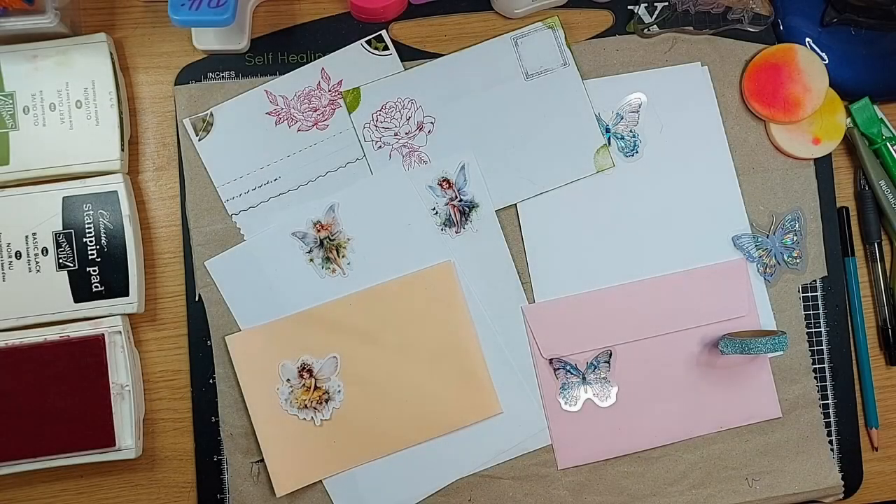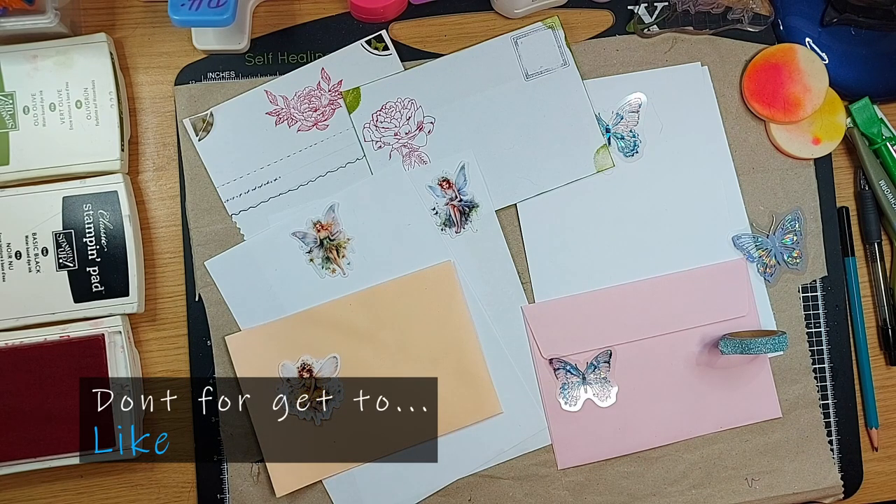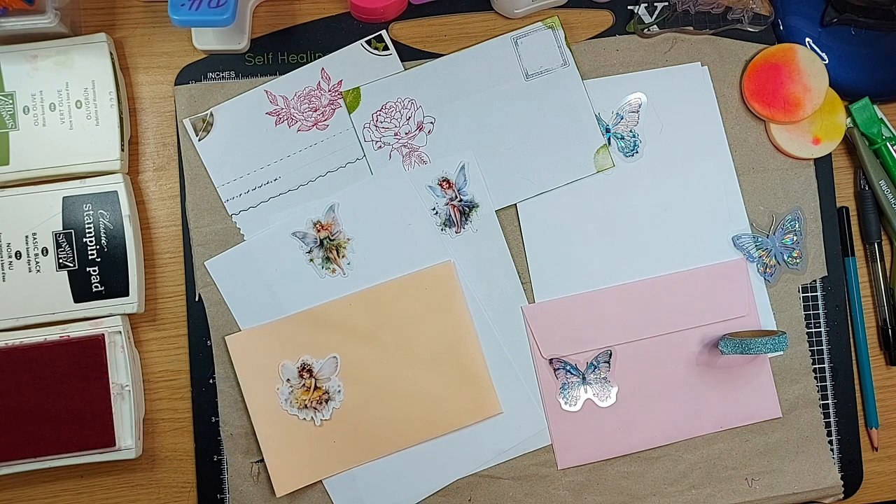Hi, Debbie from Debbie's Crafty Hands here yet again. Welcome everybody, welcome all my new subscribers. Hope you're enjoying what we've got for you so far. Today I'm going to be working on making a set of notelets, but I'm not going to make a full set — I'm just going to give you some ideas so that you can make your own set.